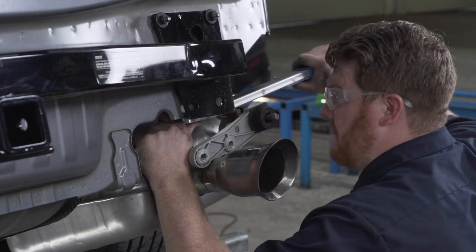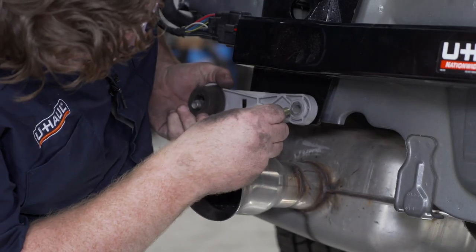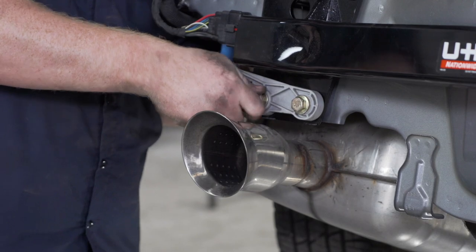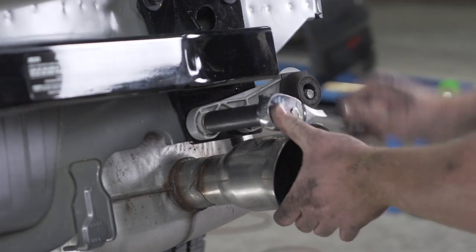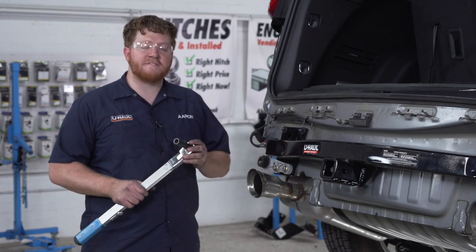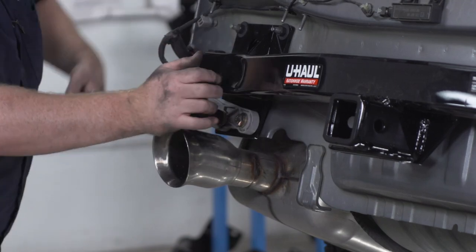We'll repeat that whole process on the passenger side. Now we're going to install our two bolts that go on the bottom of where our bumper beam attached. These two new bolts come with conical tooth washers. To install them, we need to raise our exhaust up, line up our bracket, and screw them into place. Once we have them loosely in, we'll tighten them a little bit using a 17mm socket, and repeat on the passenger side. Now we're going to torque all of our bolts and nuts to manufacturer specification — the nuts using a 15mm socket and the two bolts using a 17mm socket — and we'll repeat on the other side.